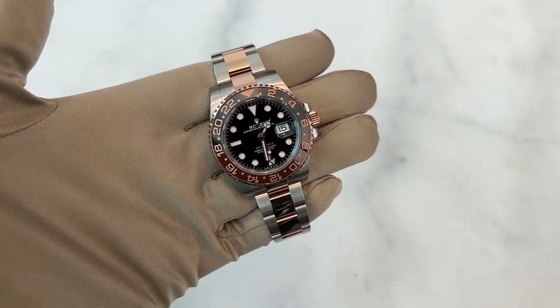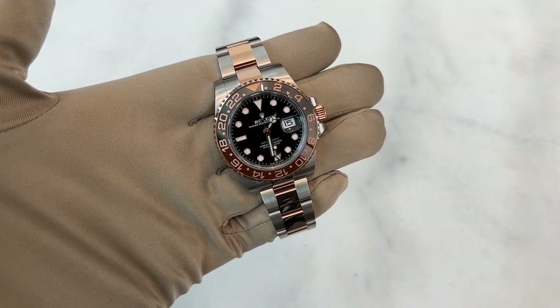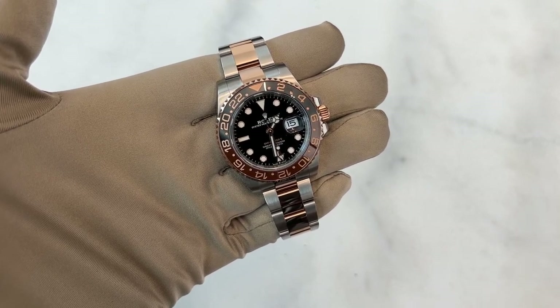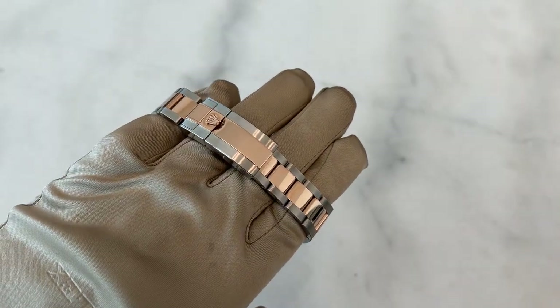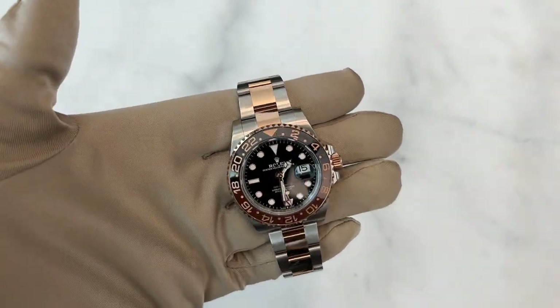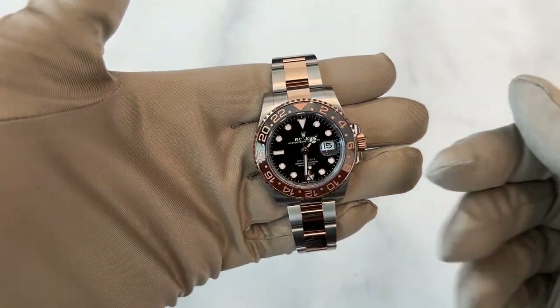In the GMT class you have several different models that are extremely popular. You have the Pepsi, the Sprite, the Batman, the Superman, and you also have the Root Beer. For me, personally, my favorite model is the GMT Master 2, and I'll explain to you why.